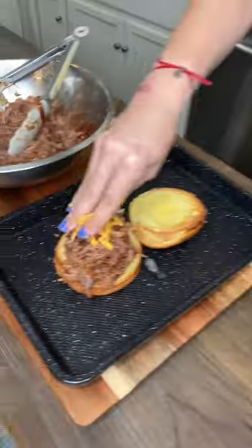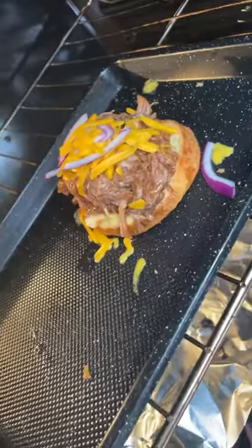Get a hot buttered bun, cheese, and a little onion. Pop it back in just till the cheese melts. Pickles. Make it.